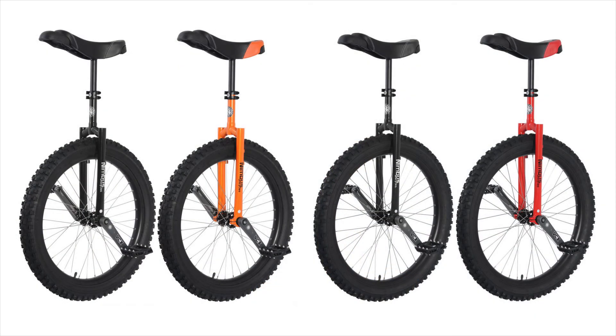This unicycle is also available in black or as a 26 inch version. Please subscribe to our YouTube channel for more of these quick look videos to come. We'll see you next time.